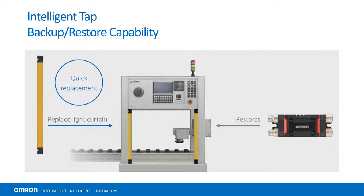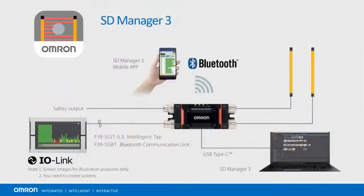Intelligent Tap also enables IO Link communication, and with the proper module, Bluetooth connectivity to Windows devices and Android smartphones. Once connected, one can configure and monitor their light curtain remotely with the free software tool.